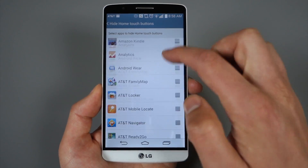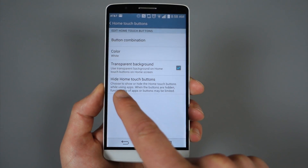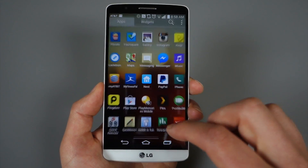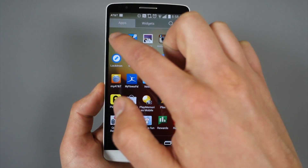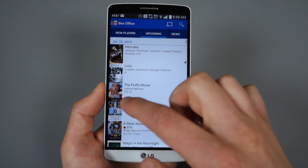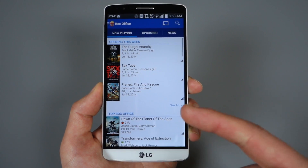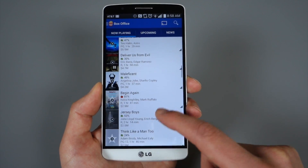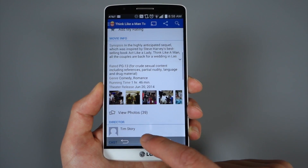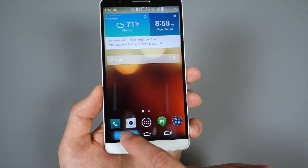Finally, there is an option to hide home buttons. What that means is when you're in specific apps you can tell the navigation buttons to disappear unless you want them with a swipe. When you load up an app and you've checked the box, the navigation buttons will disappear and you get a more full-screen-like experience. If you want them, you just swipe from the bottom by the LG logo up onto the screen and they appear. After a couple of seconds they hide again — swipe up and they're back, and they fully work.